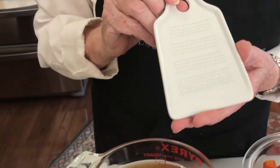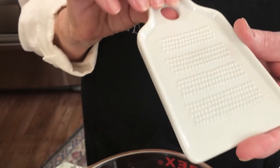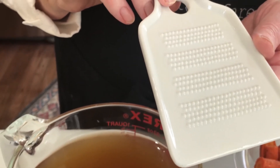Now, to grate the ginger, I used this Chinese ginger grater. It really does a great job because you get the pulp of the ginger and it leaves all the stringy fibers behind. They're available in most good kitchen shops and very inexpensive. Alternatively, you can, of course, grate it on a regular grater.